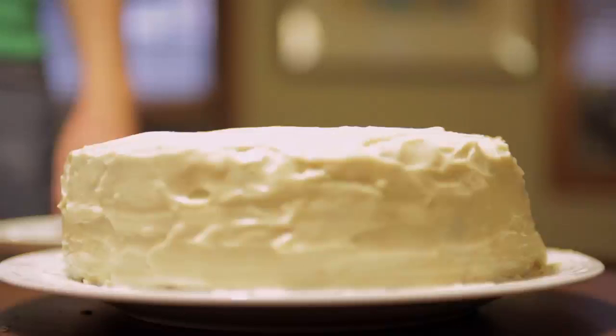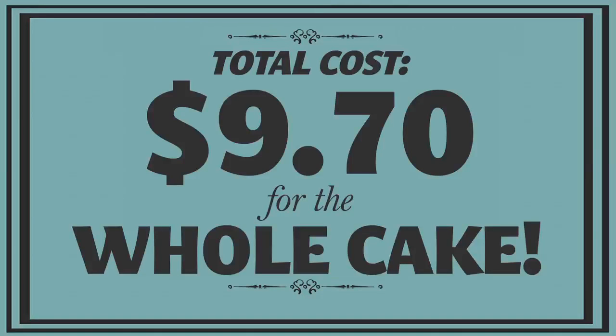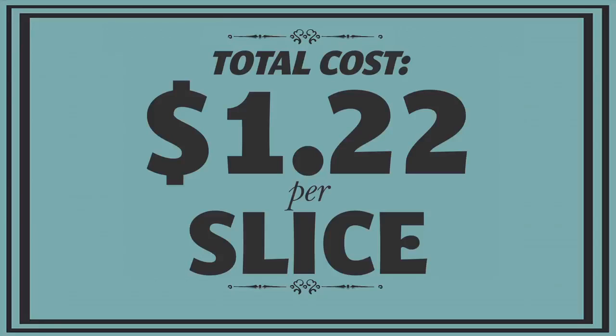We have this whole beautiful cake here. What do you think it costs? Like a commercial cake costs how much? $30, $40? $40 to $50 in New York. Well guys, guess what? This entire cake costs $9.70 — and yes, that is including the beets for making the red food dye. You know what that comes down to per slice? $1.22. We win! Valentine's Day is ours. Valentine's Day, working class foodie style.